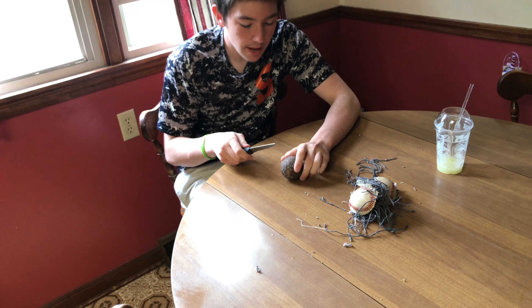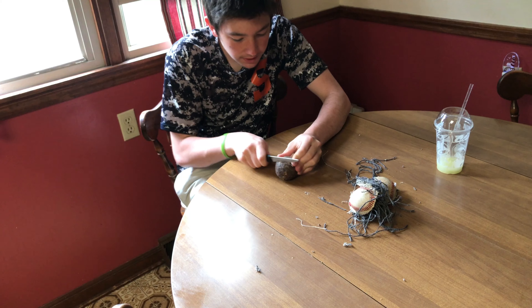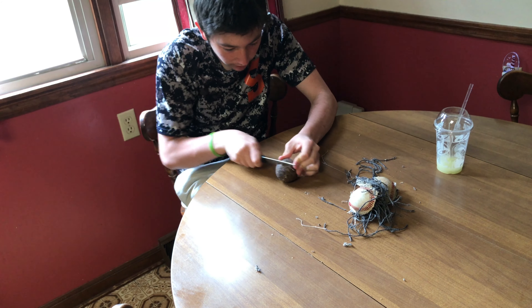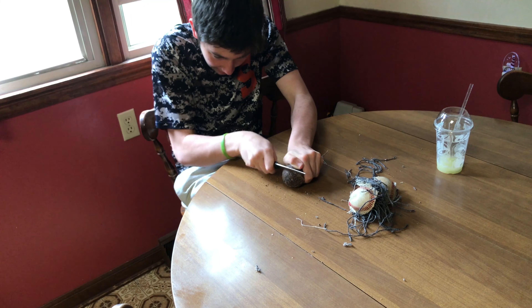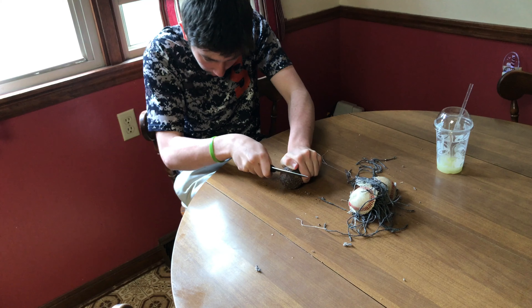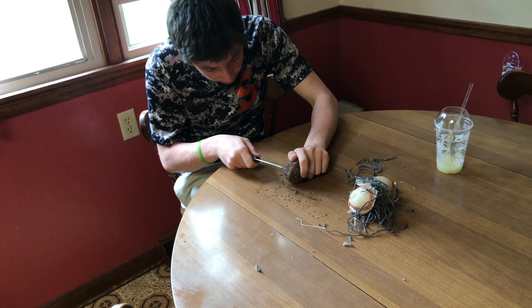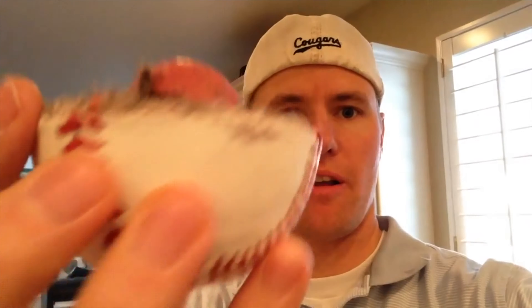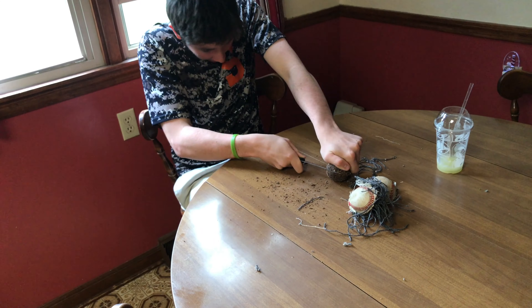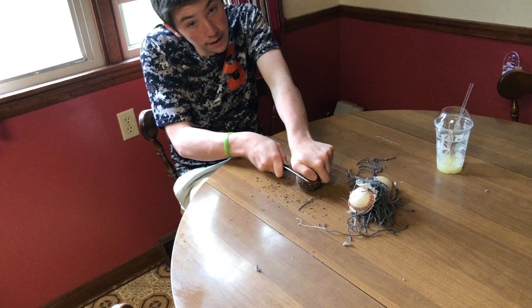I can't just stop there. No — that'd be a stupid way to end the video. You gotta see what's inside the sticky piece of cork, 'cause there could be something else more interesting inside rather than just that. So now you guys are truly gonna know what's on the inside of a baseball. There's that little ball on there. We cut it a little bit — it was kinda hard. Now, whenever someone quizzes you what's on the inside of a baseball, you'll know the answer.